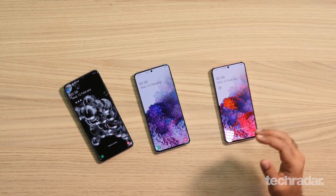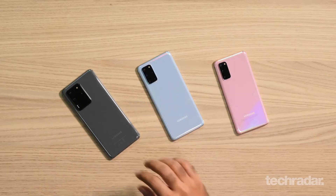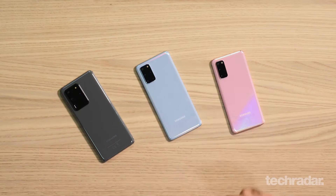The battery capacity on each of these phones also relates to the size. So you've got a 4,000 milliamp-hour battery on the smaller S20, 4,500 on the S20 Plus, and then finally 5,000 milliamp-hour on the S20 Ultra, which should easily last you a day, maybe even two days. We'll test that out once we get the review sample in.